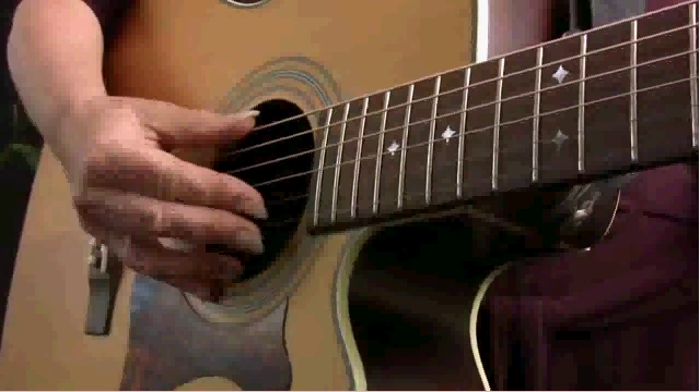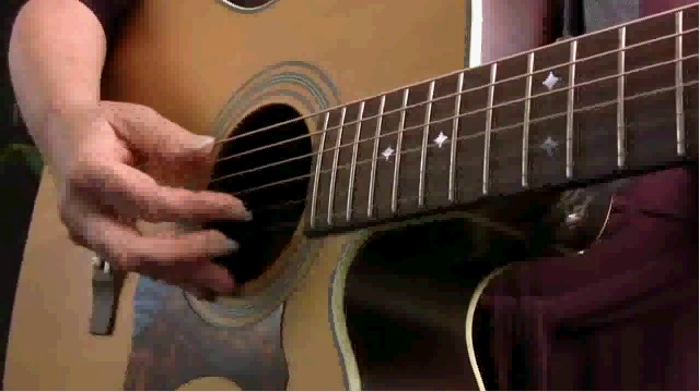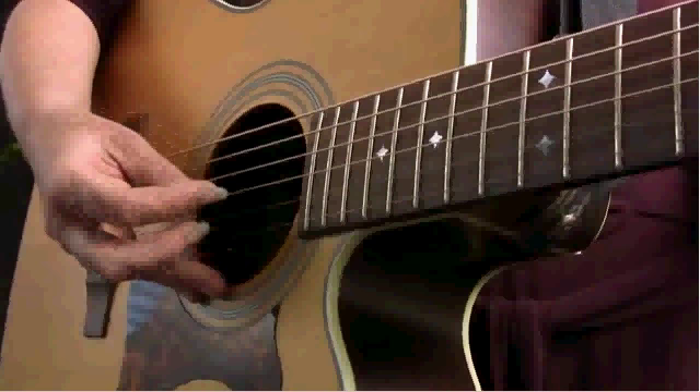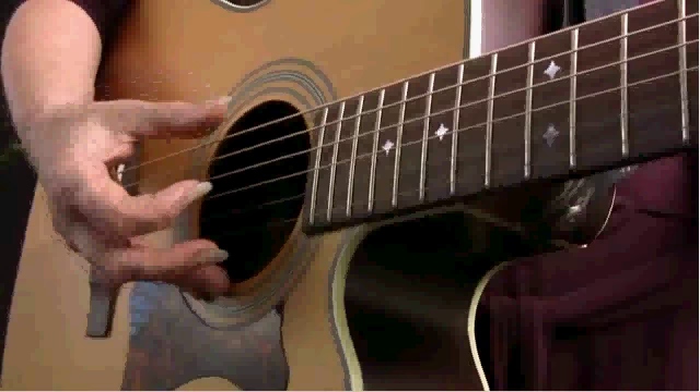The count for this pattern goes like this. One time through the pattern is equivalent to a half a measure of music in four-four time. So it goes one and two and. And then to finish out the measure, we just play it again — three and four and. The full measure of music sounds like this: one and two and three and four and. Once again, one and two and three and four and.